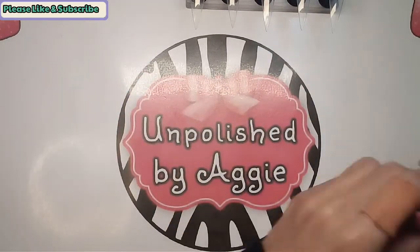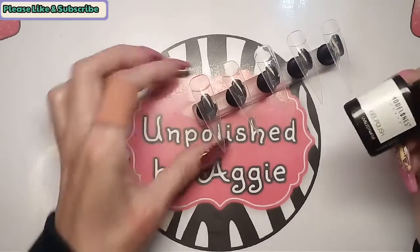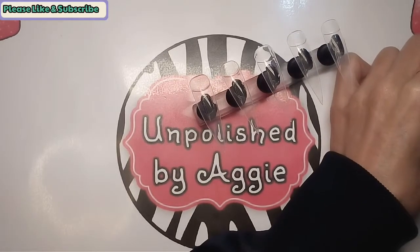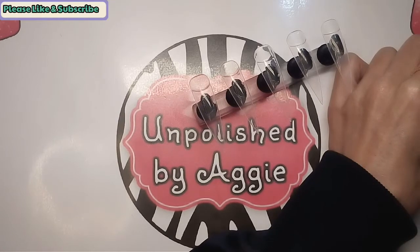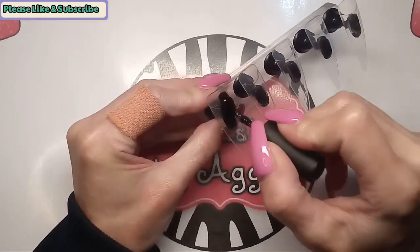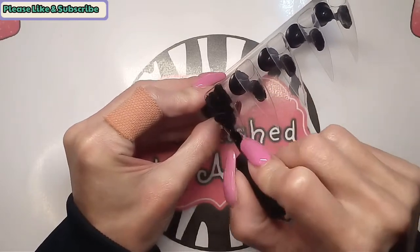First I'm going to give these tips two coats of black — I'll speed through this part. Two thin coats; you don't want to put them on too thick or they'll wrinkle. I'll cure each coat for 30 seconds.